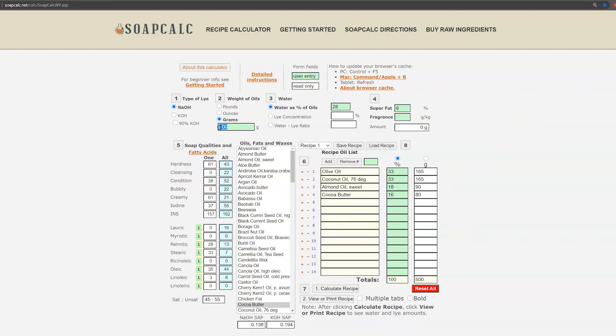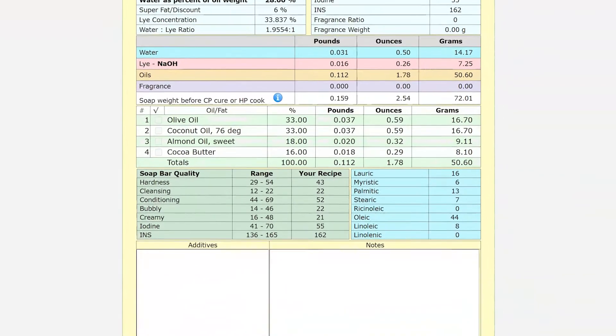Now let's go back and double-check the numbers. Take the amount of oil you calculated and put it into the recipe calculator, then calculate the recipe again and go to the print recipe page. The total soap weight should now match the water weight you measured for your mold.